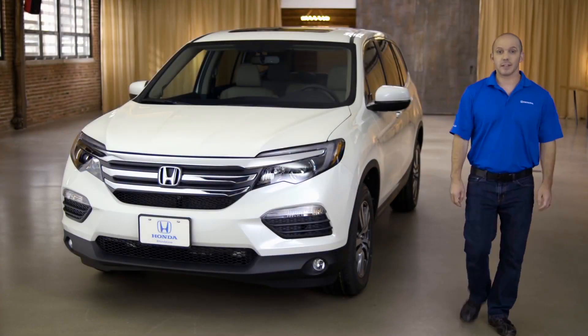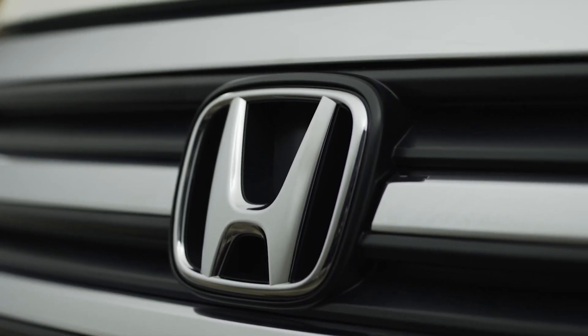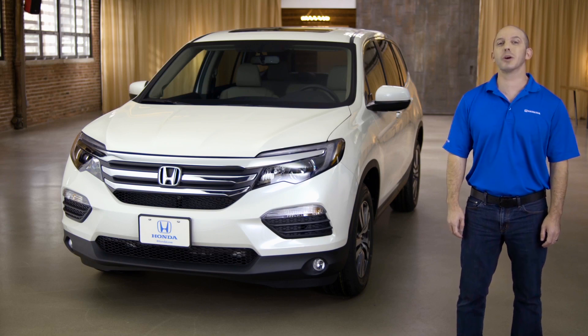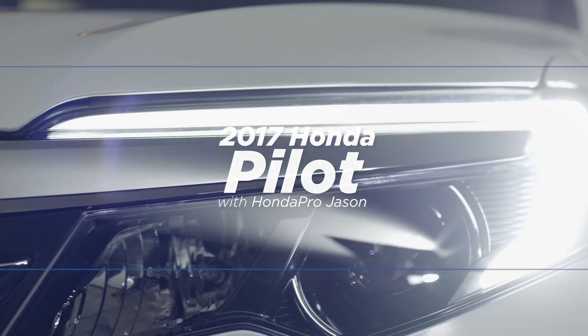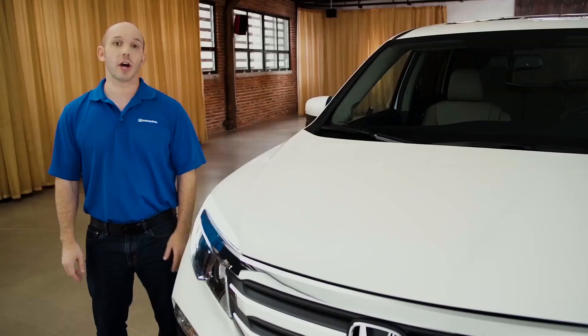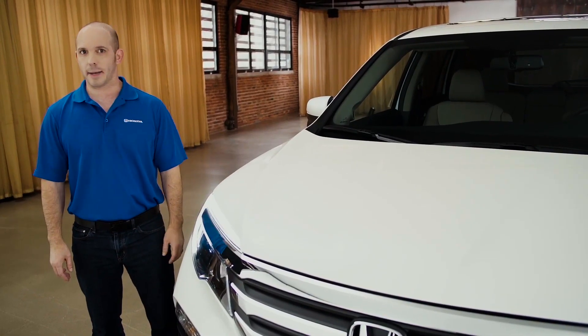Hi, I'm Honda Pro Jason. Today I'm going to be walking you guys around the Honda Pilot EXL with all-wheel drive. Follow me as I walk you around the new, from the ground up Honda Pilot.